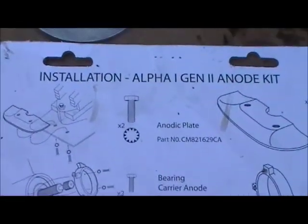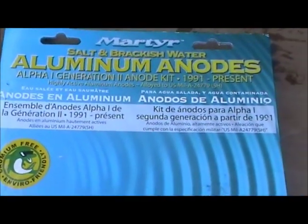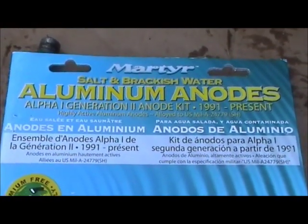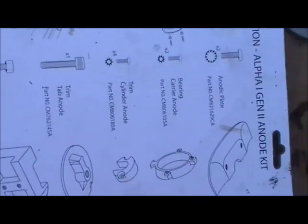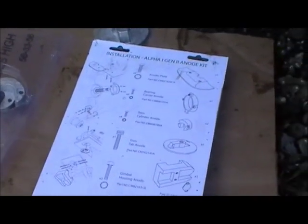This here is a picture of the kit that I purchased. This is for my 2005 Bayliner Alpha 1 Gen 2 Outdrive. This brand seems to hold up rather well — the kit's only around 30 bucks. They are aluminum anodes and it comes with everything you need: screws, hardware, all the pieces you're going to need to do this job. Go pick yourself up one of these kits, get to work, and that's it.